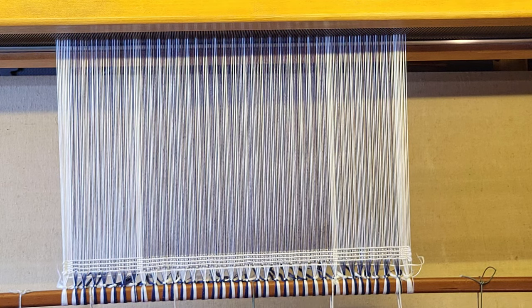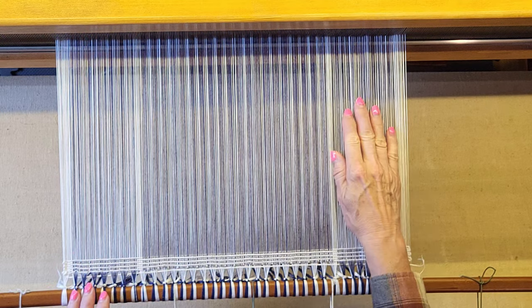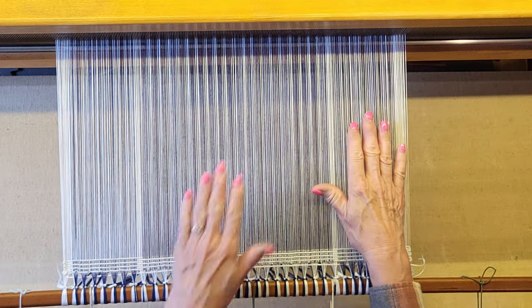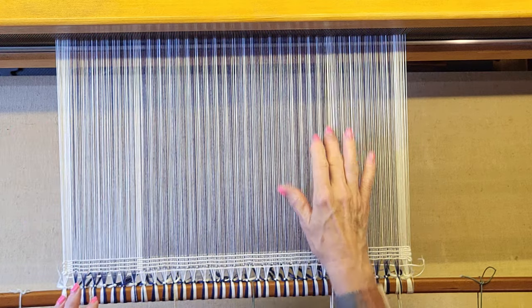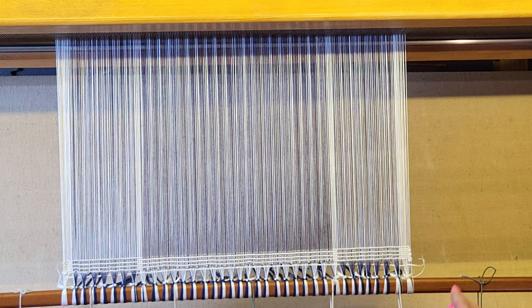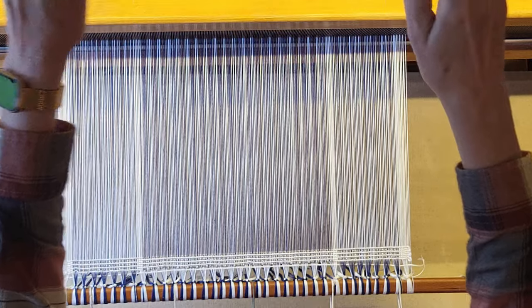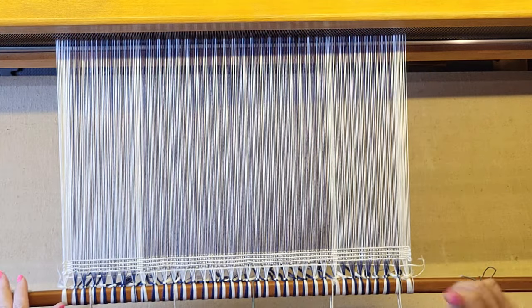Here we are at the loom and I'm going to be using a treadle tracker. This is set up to have a straight draw here, a point draw here, and a straight draw here. These areas will have a color and weave portion, these are just white stripes, and we'll have a horizontal white stripe also. We'll weave this tromp as writ, which basically means the treadling will be in the same sequence as the threading.